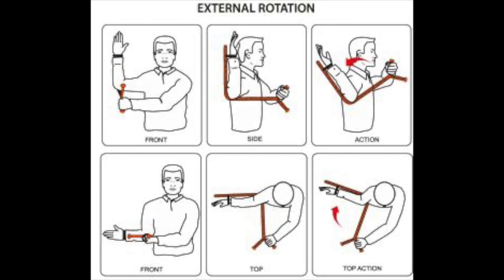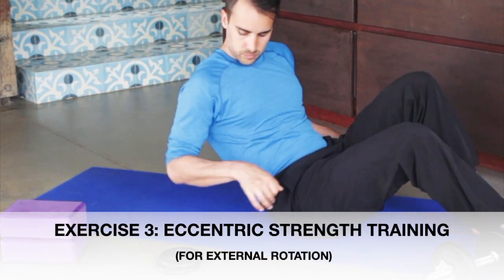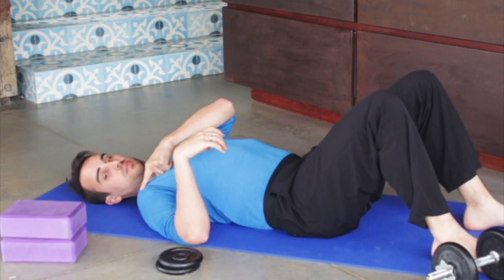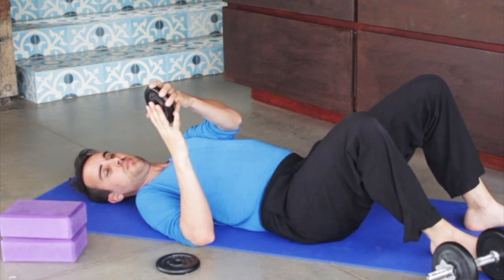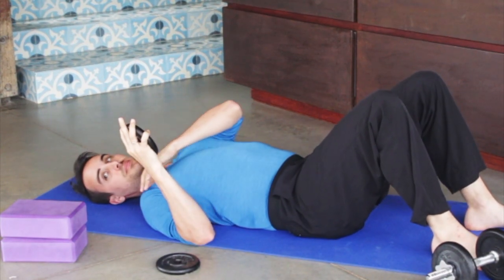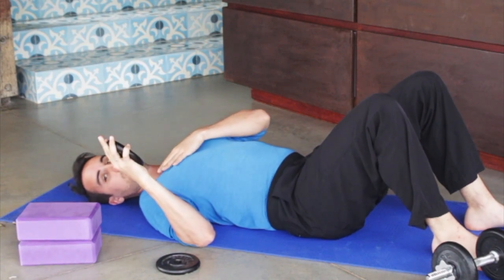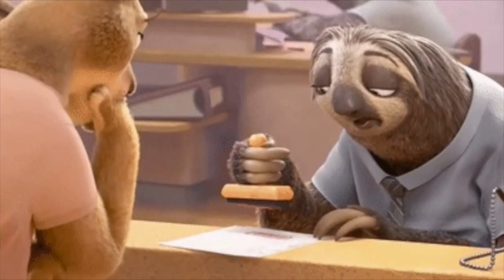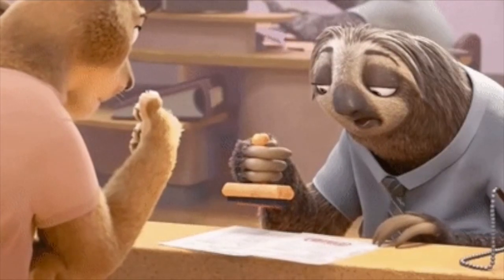To work on this external rotation range of motion, you're going to lay on your back and you're going to need a small weight. Get your shoulder into a good position and just slowly let it fall out to a target — it could be a stack of books, a stack of pillows. The key here is to go super slow. You should be moving like you're moving through molasses, very, very slow.